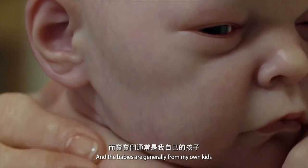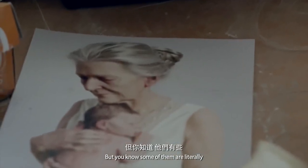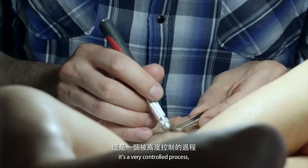The babies are generally from my own kids — I've got photos of them when they were babies. Some of them are literally a combination of a whole bunch of different people, not just a made-up face. There are a lot of issues with it; it's a very controlled process.